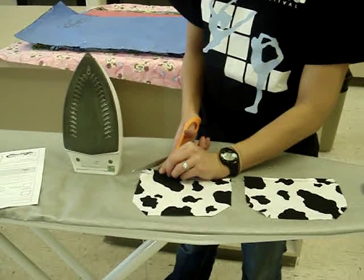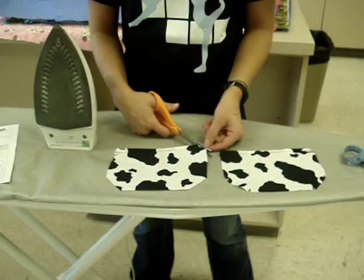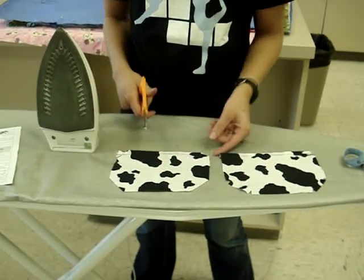We're going to trim off just that edge of the corner — this is just going to keep it from being too thick once we fold up the pocket.